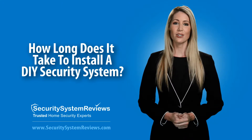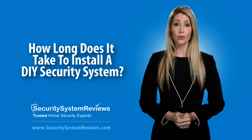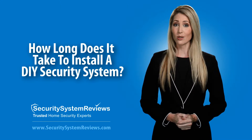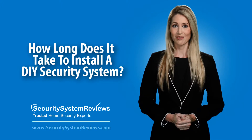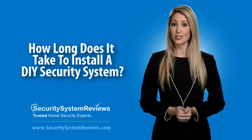A DIY security system is a security system that you can install yourself without the need for an installer or technician. Do-it-yourself security systems are notoriously simple to install. So, what does a DIY security system installation entail?